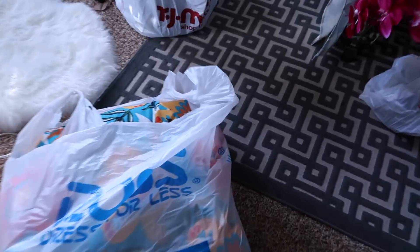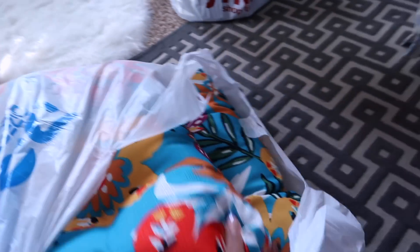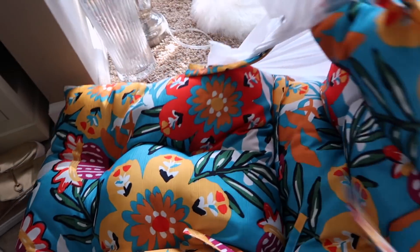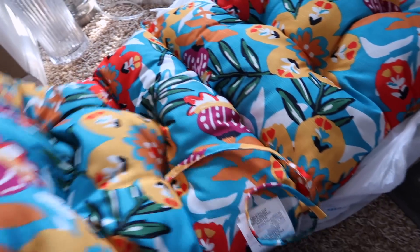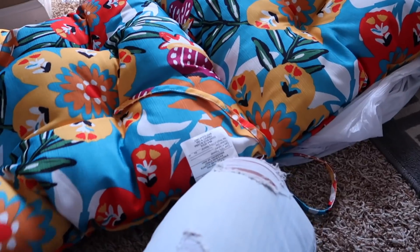Day two of shopping! I went to Ross and found this because I just needed something for my bench outside. These cushions can be pretty pricey. I really wanted something with more of a geometric look, but spring is right around the corner so I said let me just get something nice, colorful, and cheerful. Actually wait — this isn't for a bench, this is for a seat. Never mind!